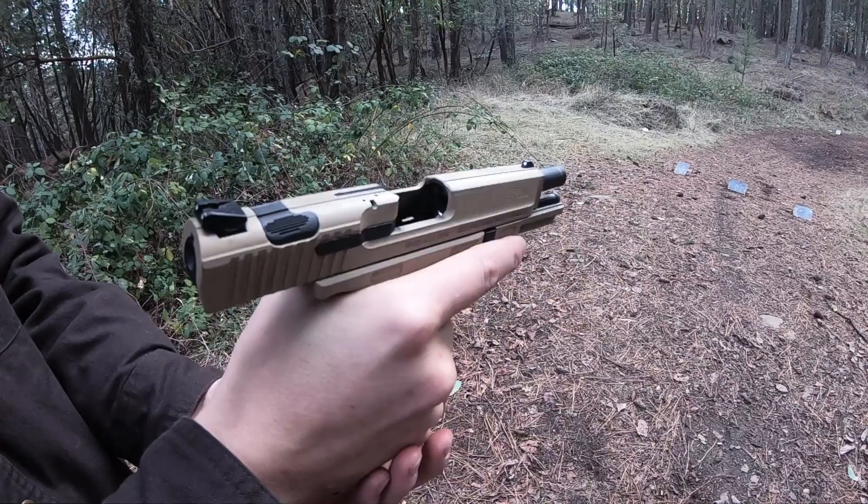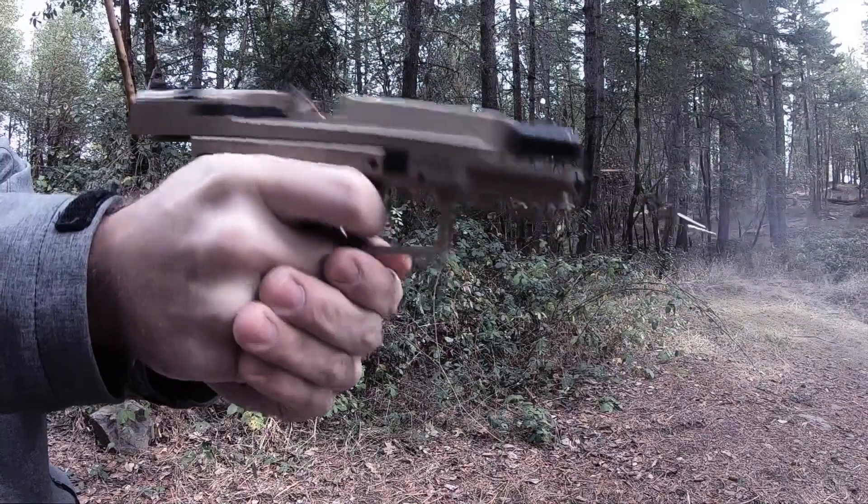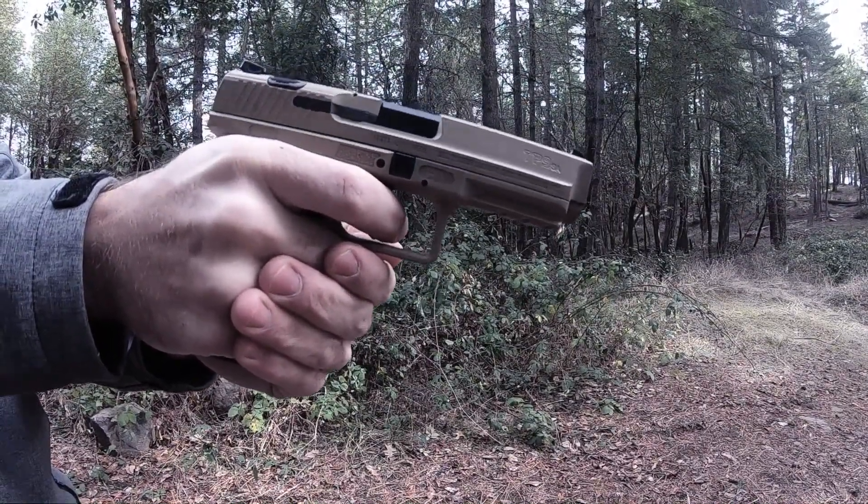If I have not swayed you to the dark side, then I would recommend getting your hands on one and just give it a trigger pull. As you can see, this model is heavily used. I mean, if you had one, you would use it too, right?